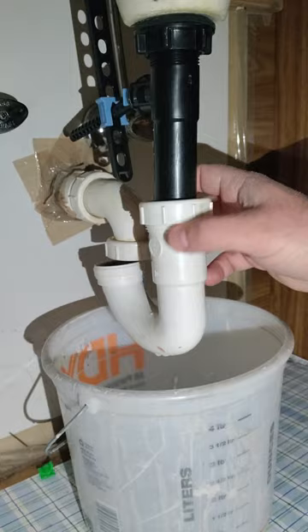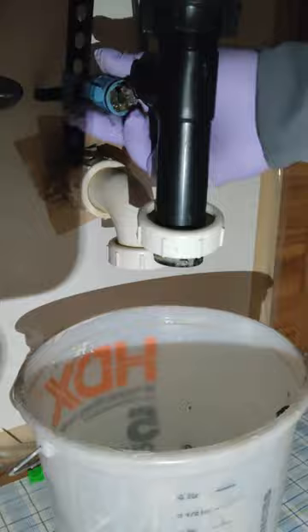If this is not where the clog is, the next step would be to remove the pop-up drain and then run some water down the drain to remove the clog. Once the clog is removed, simply put everything back together and test out your sink.